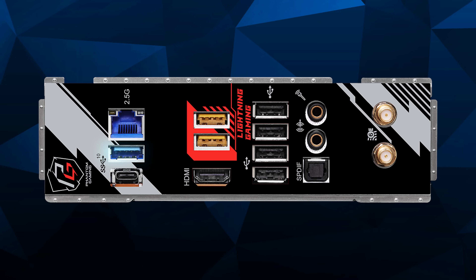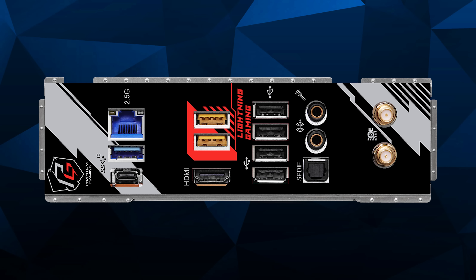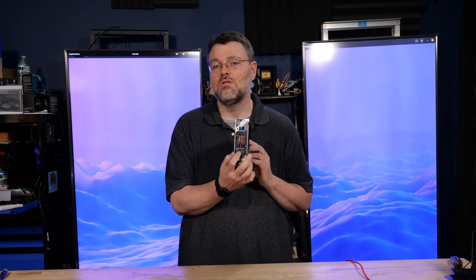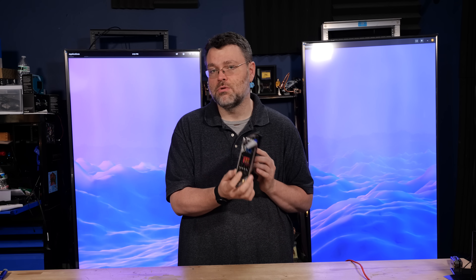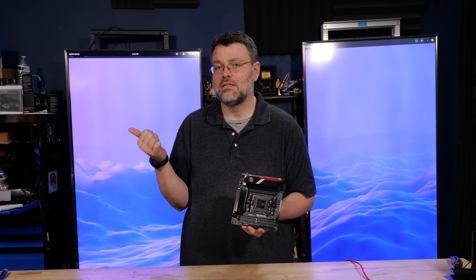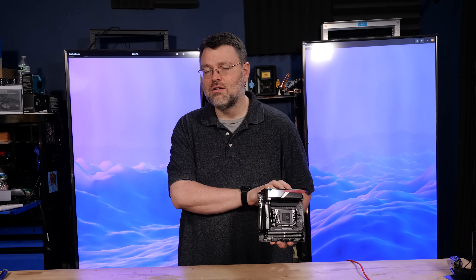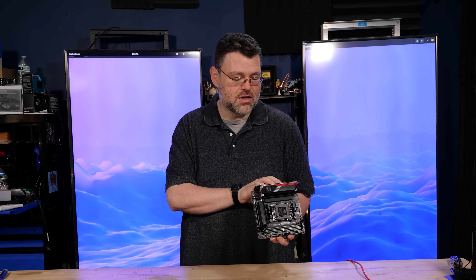It does have an integrated 2.5 gigabit NIC, a 10 gigabit port, a 5 gigabit port, and four USB 2.0 ports. I like this — if it's a choice of no USB ports versus USB 2 ports, I'll take four USB 2 ports at the back, because I've always got slow devices like audio DACs, keyboards, and mice that would otherwise chew up my 5 gigabit ports.